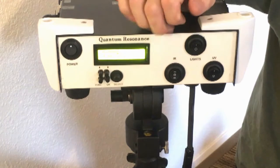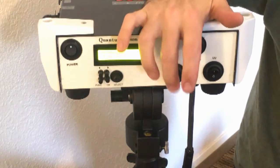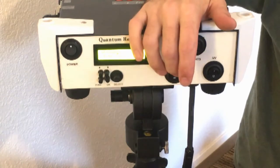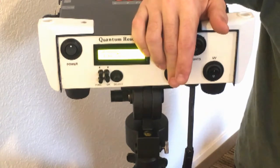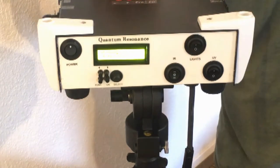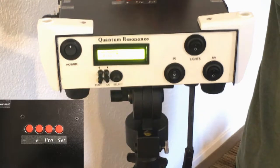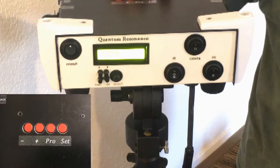For the light switch positions: down is off, middle is infrared. Infrared has two positions on purpose — one is super bright and one is less bright, so if it's too bright you can use the lower position. Up top we have negative, positive, program, and set: negative slows it down, positive speeds it up.